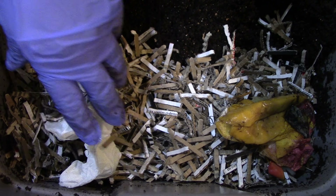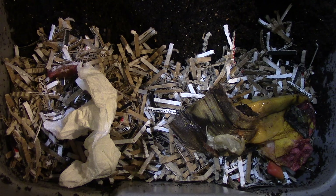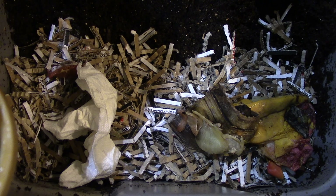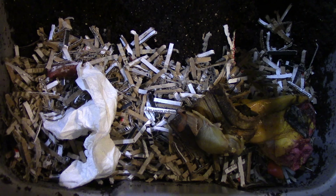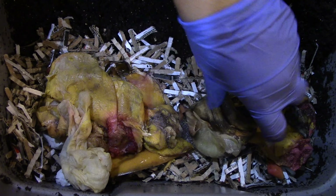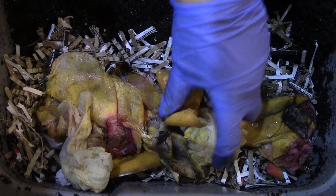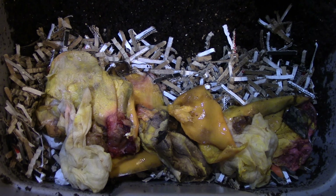Bananas, banana peels, onion skins. The rest of them go in the sink — and the rest of them go in the sink for my other one too. Okay, that's that.